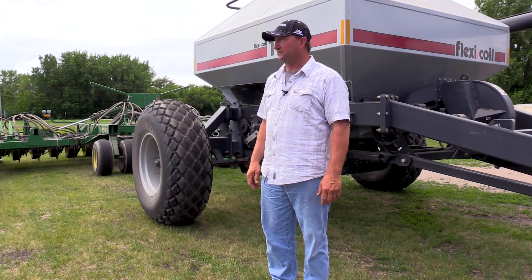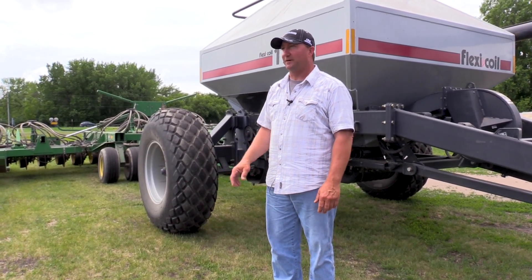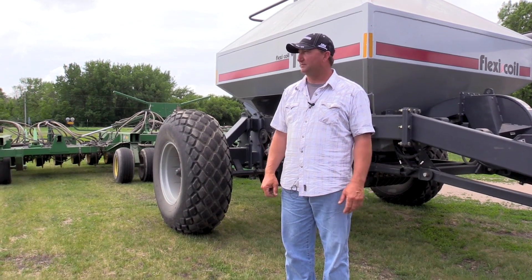I think the teff would have been fine with the alfalfa seed in the same furrow — that's what we'll do next time. Alfalfa is only supposed to be like a quarter inch deep, but it seems to be just fine at three-quarters to one inch deep too. We planted this year and that stuff was out of the ground so fast.